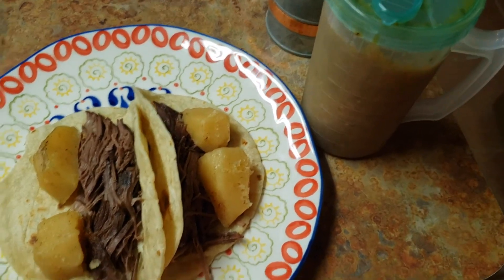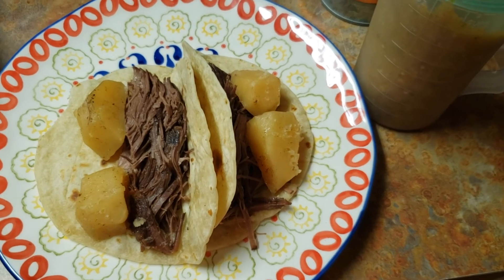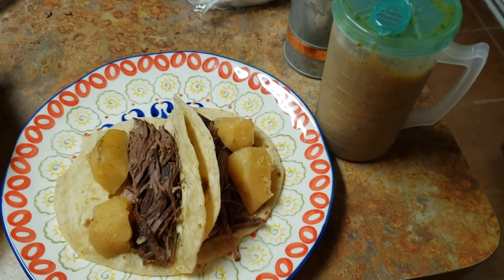I put a little sprinkle of salt and some homemade salsa, and this was delicious — it was really really good. Thank you guys for watching and I'll see you in the next video, bye!